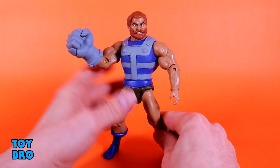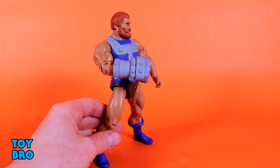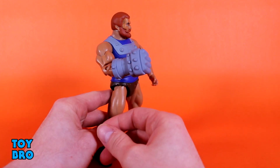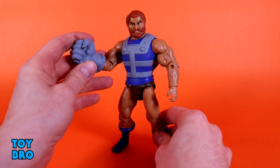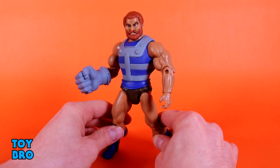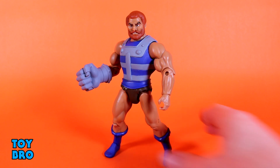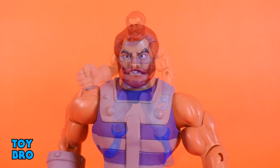The fist is of course the signature thing for Fisto and it's sculpted pretty well — it looks like a humongous iron gauntlet with a little bit of line work. It's pretty minimalistic and 100% painted, so watch out for nicks and scratches, as can happen with heavily painted pieces. But I think it very much looks the part and looks like it jumped right out of the TV show, which is exactly what I want with these figures.